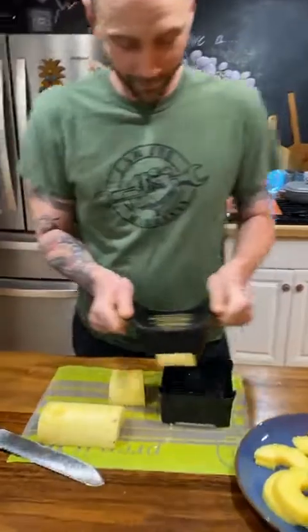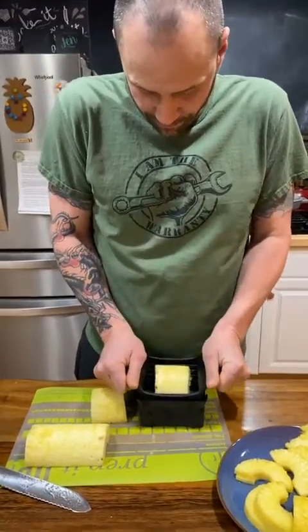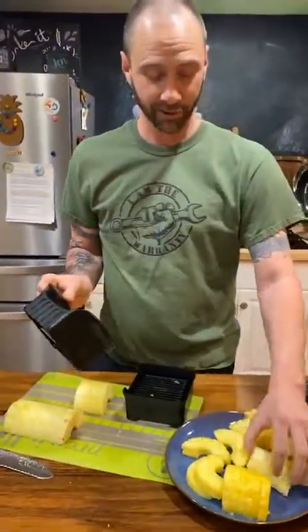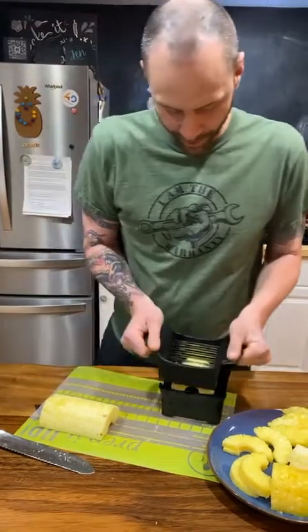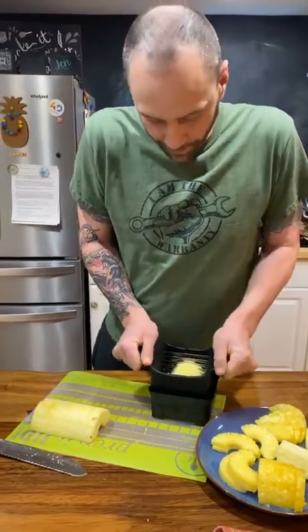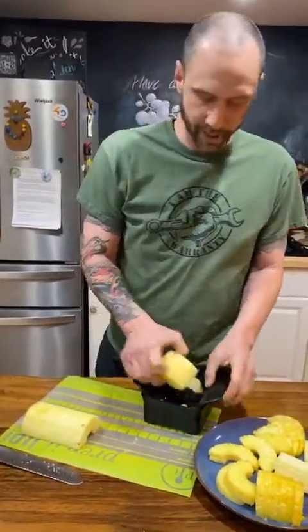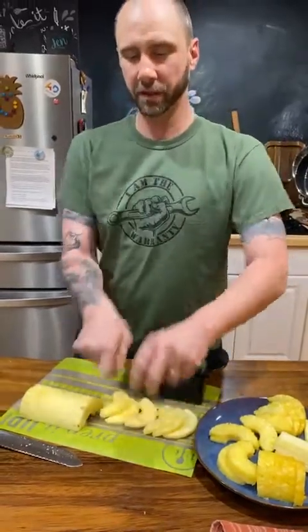I can just do this — line that up, and line this up. You gotta pay attention to which direction. Now we have wedges instead of rainbows. Dion, rock it back and forth — left and right, left and right. There you go! That makes beautiful, perfectly cut wedges in no time at all, with none of this extra fuss. Dave versus the pineapple — Dave got it.